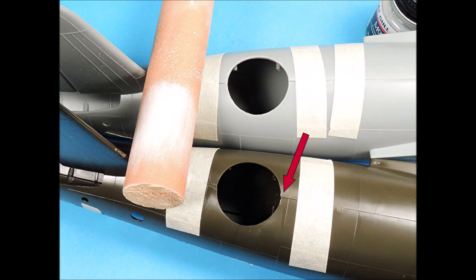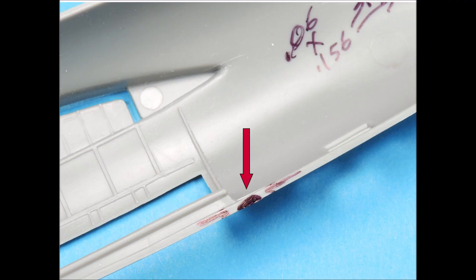The fuselage halves have some alignment issues that need to be corrected, starting with the upper turret opening. To correct this problem, use a three-quarter inch wood dowel with sandpaper wrapped around it. The gluing surfaces of the fuselage halves have tiny raised areas which will need to be removed to get a tighter fit.